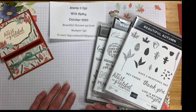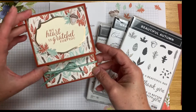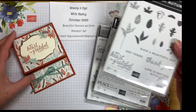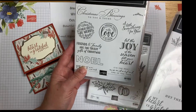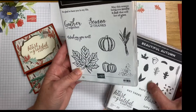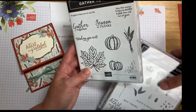Thank you for joining Stamp It Up! with Kathy Goodman. Today we're going to make a card called 'My Heart is Grateful for You,' using the beautiful Autumn Stamp Set from Stamping Up. We're also going to use a little something from the Wrapped in Christmas Stamp Set, and the inside greeting is 'May the Season Bring You Smiles and Love That Will Last All Year,' from Gather Together.